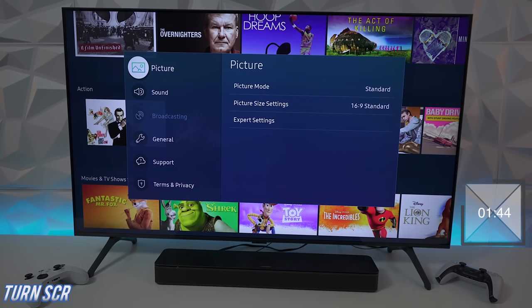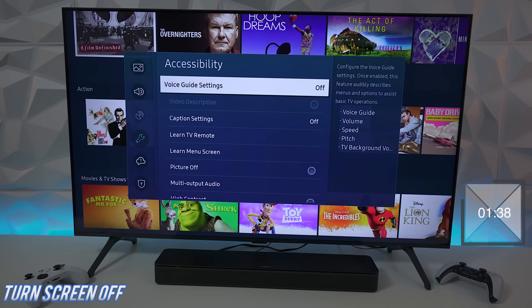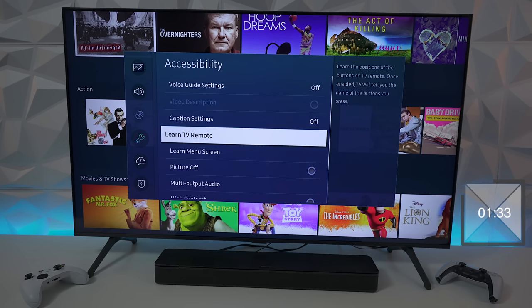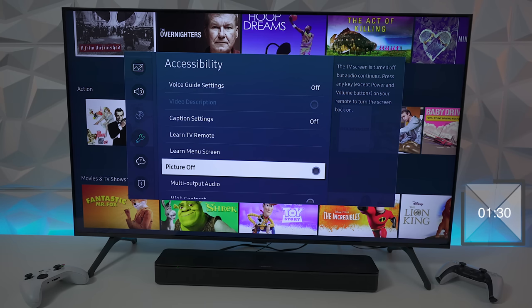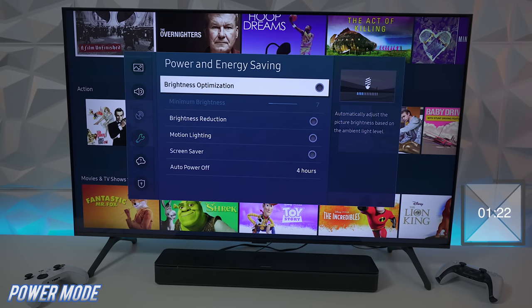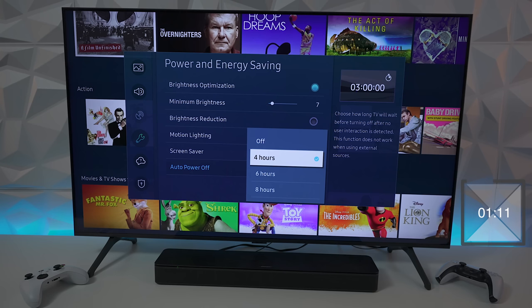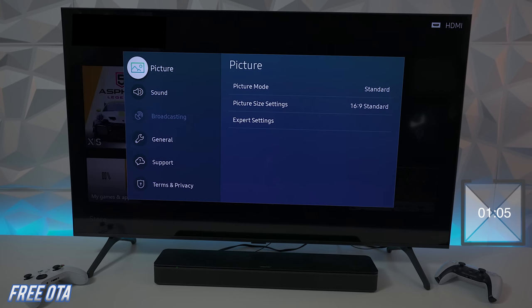Here are a few features you probably didn't know about. Under general and accessibility, if you're playing music or video and want to go to sleep without the picture, you can turn the picture off while the music still plays. Another feature under power and energy saving: if the TV looks too dim and you don't want it to auto-adjust, just go in and turn all those features off. You can also set the TV to turn itself off at four, six, or eight hours, or leave that feature off altogether.